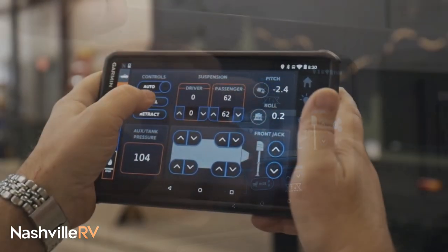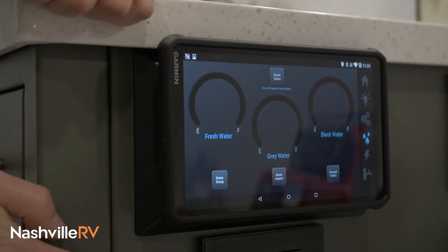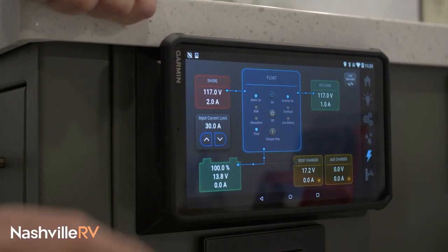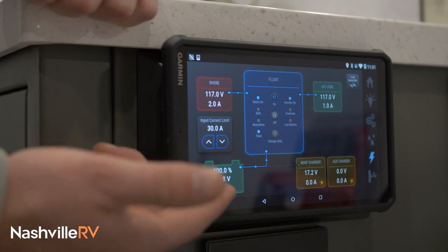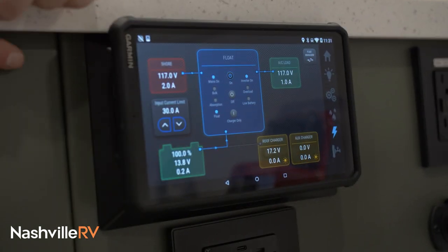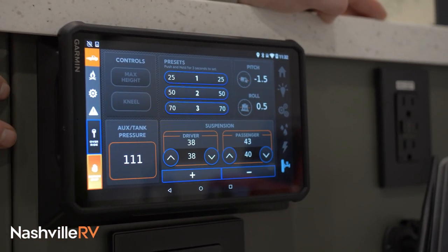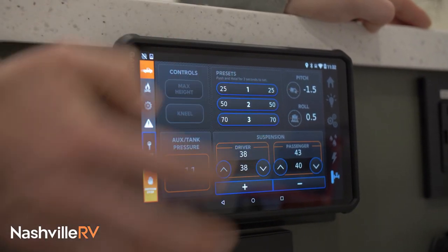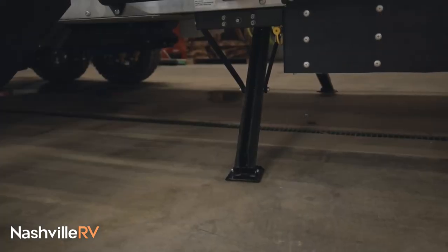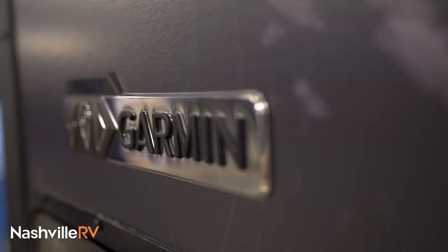This page controls your stabilizer jacks and your power tongue jack. There's also a page for your tank levels — you can press check tanks to see where they're at. The electrical system page shows you battery life, whether your inverter is on or off, and how many volts of energy you're bringing in from solar. Finally, the last page controls all your suspension. When you get to the campsite, you press preset one and it'll actually lower itself all the way down, put the jacks down in the front, in the rear, and your power tongue jack down — all by the press of a button.